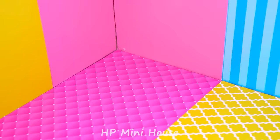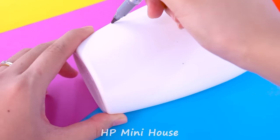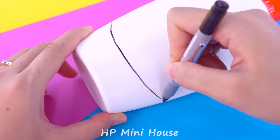So easy, right? Choose a medium size bottle. Here, I have a bottle of hand sanitizer.